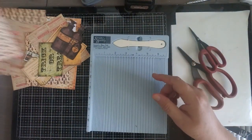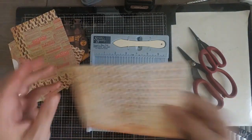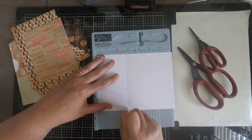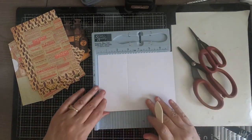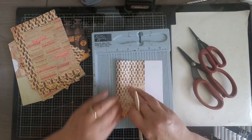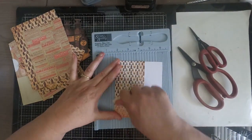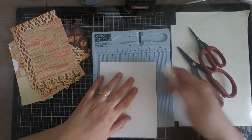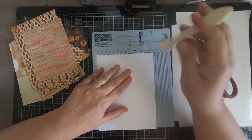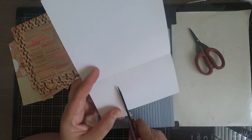Once your edges are nicely inked up, take your scoreboard and put together the base of your card. You'll have a piece of cardstock already sized out for you. Put it in your scoreboard upside down and score it at two-and-three-fourths, then fold it over and give it a nice crisp fold. Rotate it to your right and score it at three-and-a-half, then cut out that rectangular part you just scored.